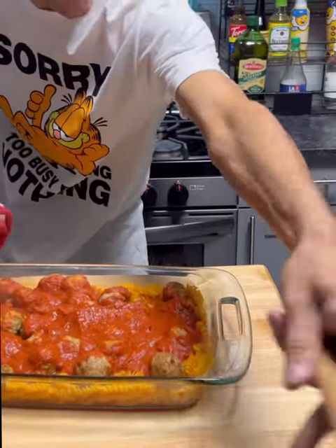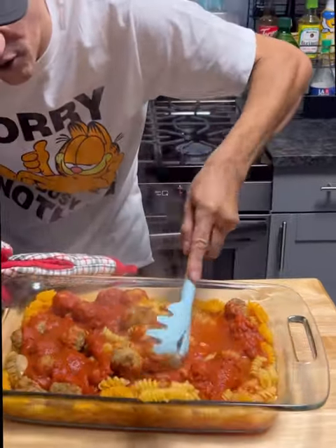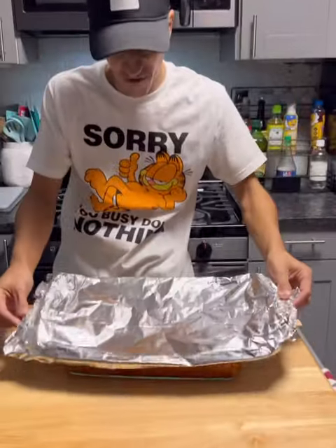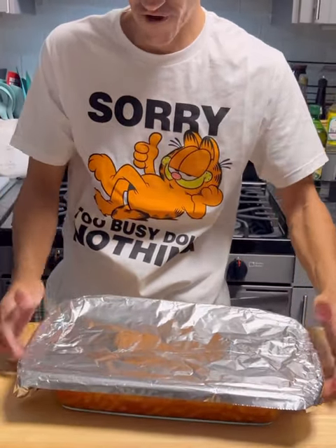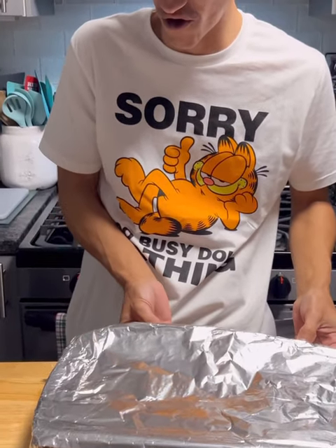We're going to take it now and get this all mixed around thoroughly, like so. Now we're going to go ahead and return the foil back to the dish and put this back in the oven for the rest of the time, which is another 17 and a half minutes or so.